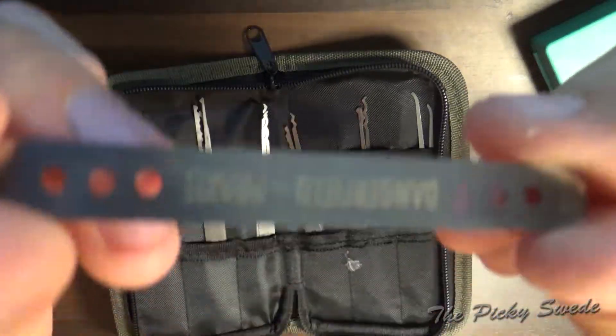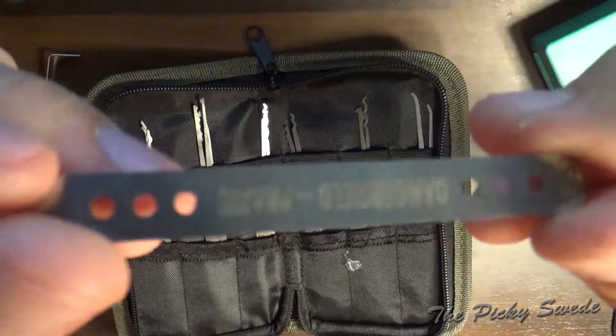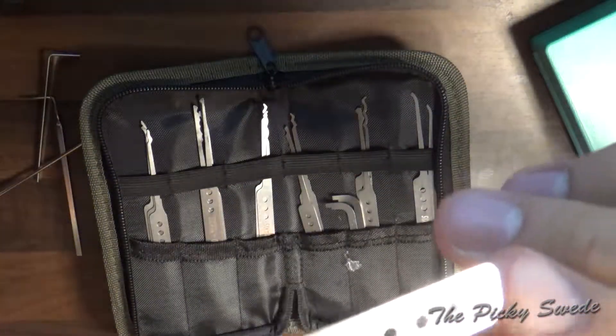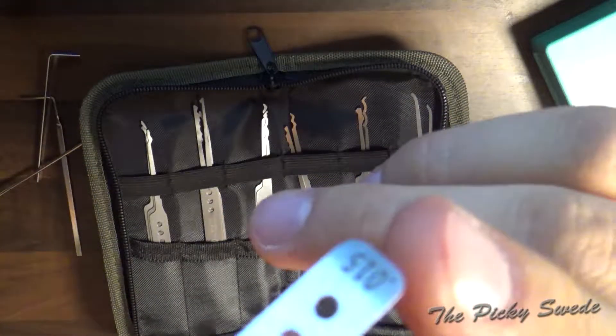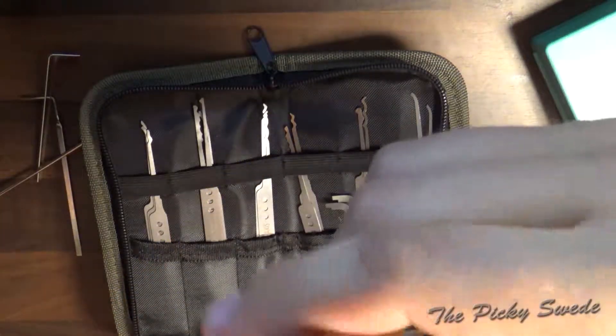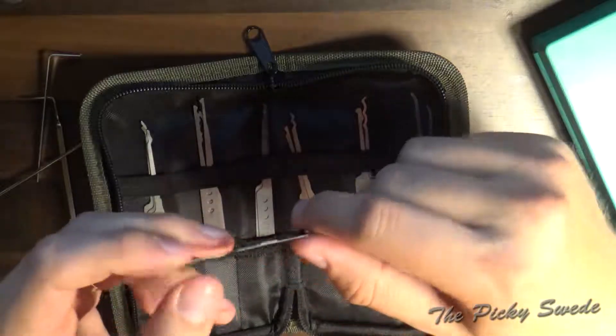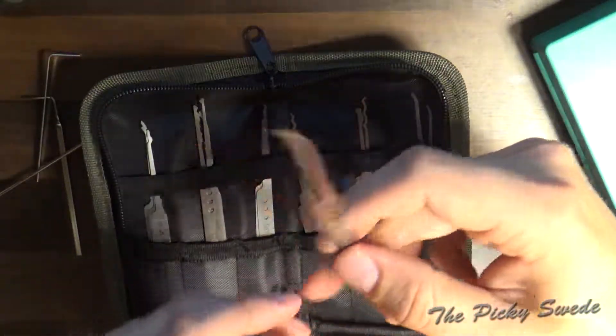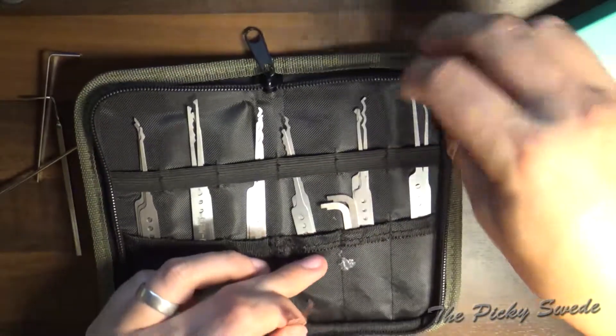Nice laser engraved logo here. It says Dangerfield Praxis, and it also has the thickness labeled at the bottom — it says 15,000s. This is stainless steel. Pretty flimsy, but this is the thinnest one, so it should be.